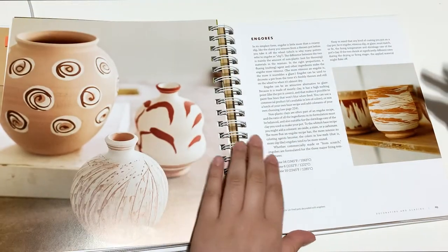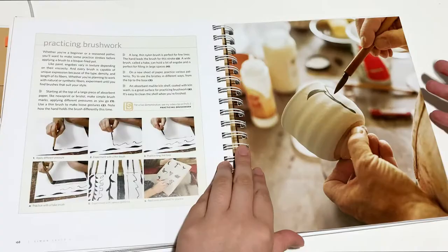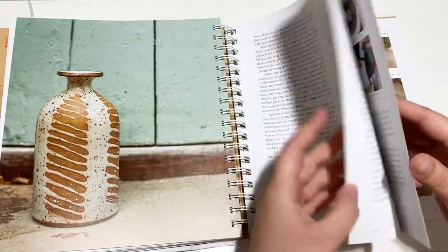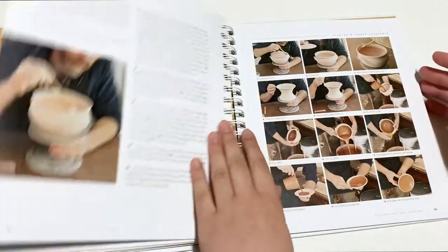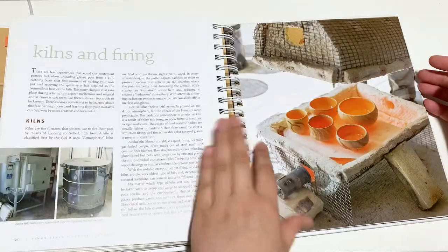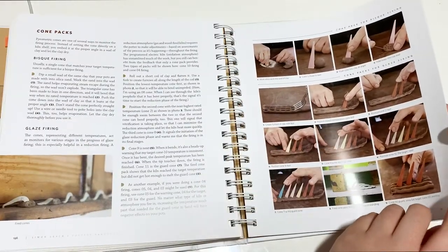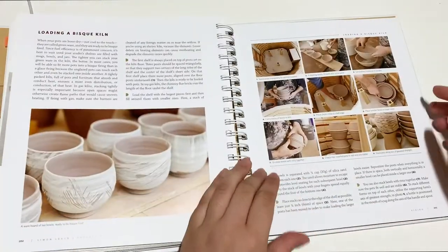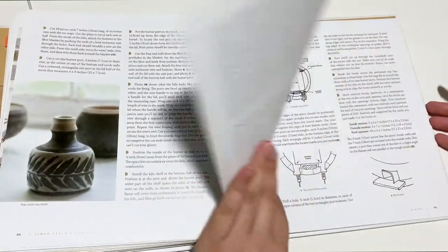We've got some inlay technique, engobe, sgraffito, and stuff on brushwork. There's more content on glazes — how to mix your glaze, dipping techniques, using wax resist, getting patinas, glazed colorants. Stuff on kilns and firing, measuring shrinkage rate, how to make cone boats, firing cycles, preparing and loading the kiln. Even how to build different types of kilns, and how to convert an electric kiln to gas.